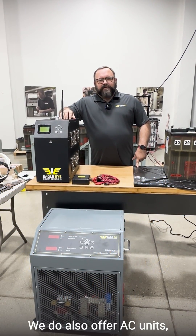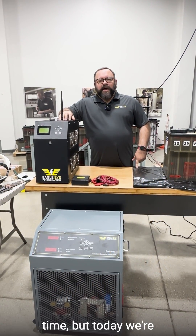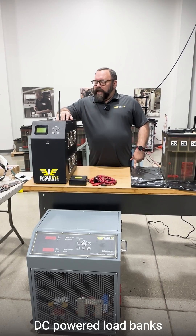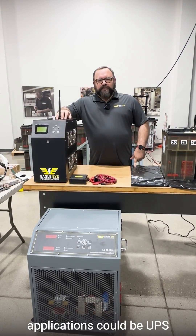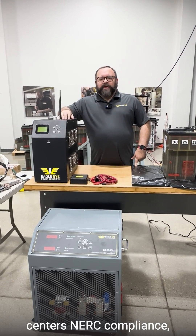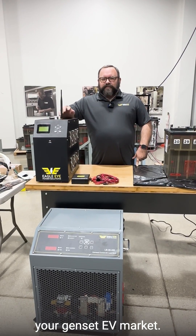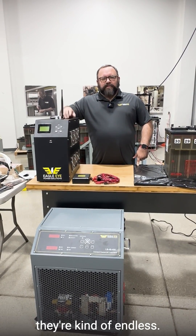We do also offer AC units which I can cover at a later time, but today we're just going to focus on DC powered load banks for any multitude of applications — could be UPS centers, NERC compliance, your string of batteries, your genset, the EV market. The applications are just growing and they're kind of endless.